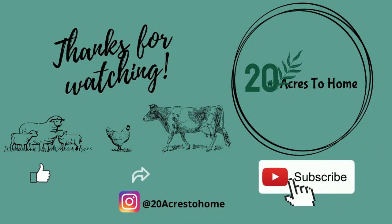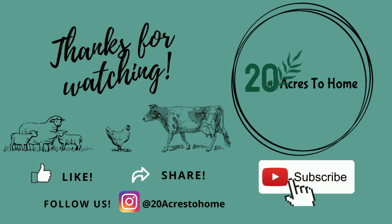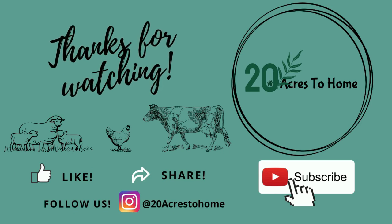Thanks for watching today's video. Please share, like, and don't forget to subscribe. We'll see you again next time with 20 Acres to Home. Bye!